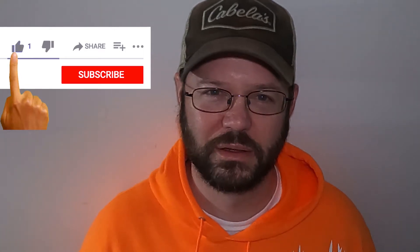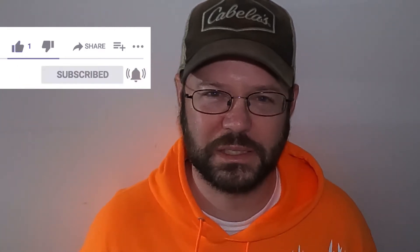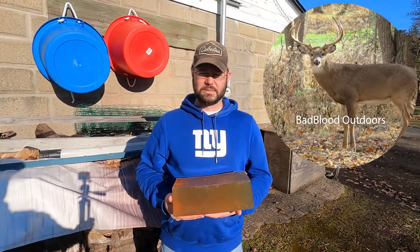Hey, thanks to everyone who's been supporting our channel. Everyone else, what are you waiting for? Just like and subscribe already. Hey guys, this is Dave from Bad Blood Outdoors.